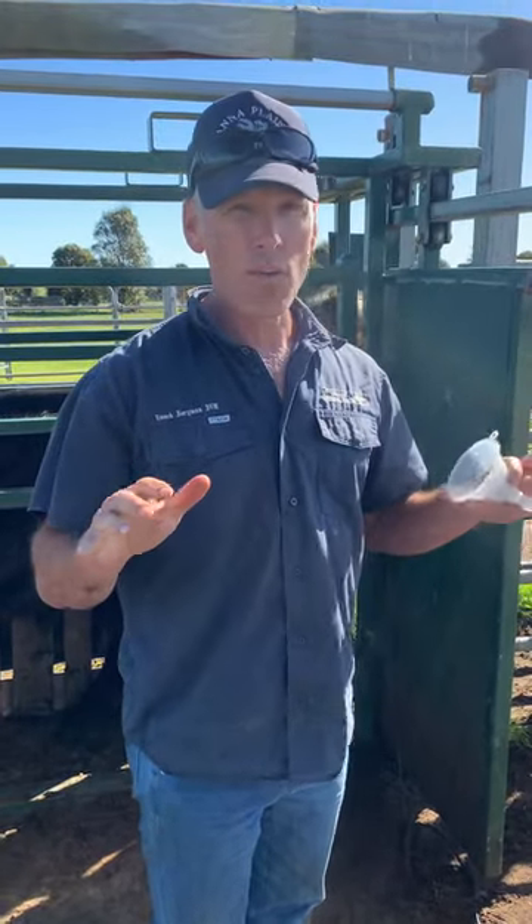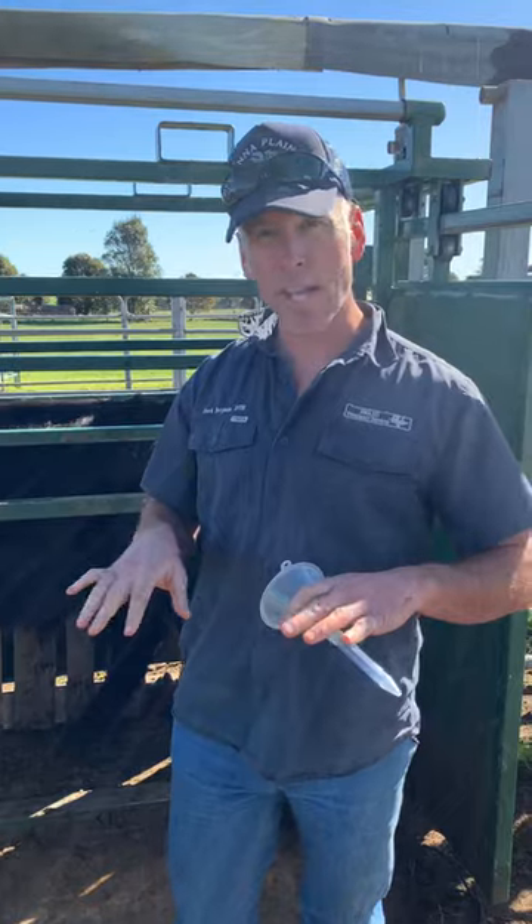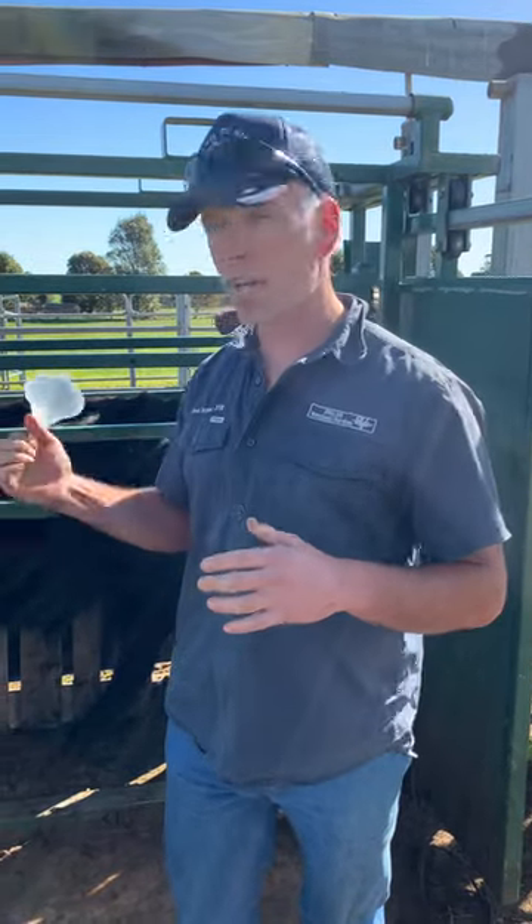We're out here at Bannantop again. We're semen testing some yearling bulls, trying to find out which bulls have good semen quality at an early age. That's another selection criteria for Andrew.